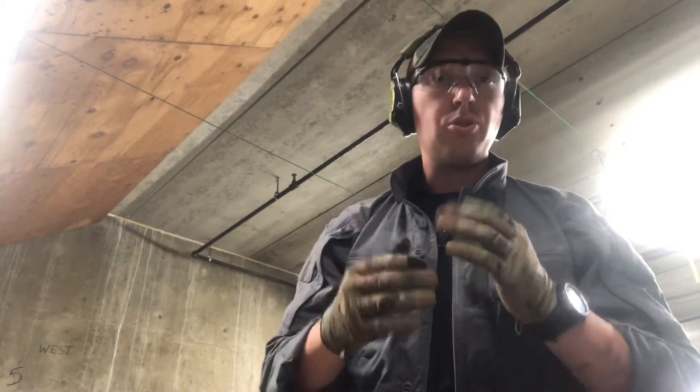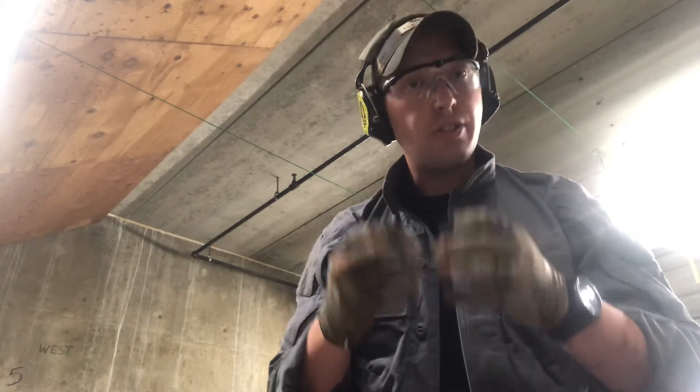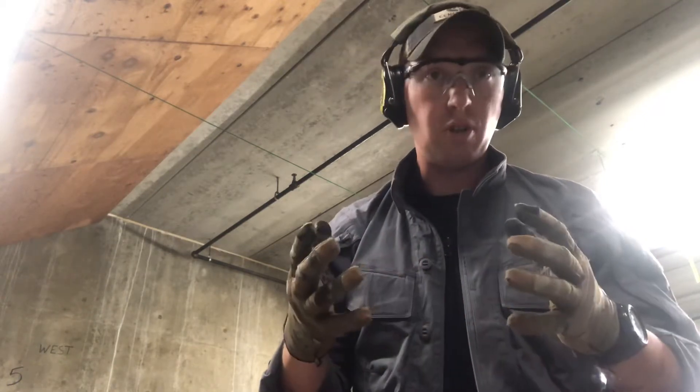Hey everyone, Dan Smith from Centrifuge. I wanted to show you a short little workup that I use for shooters that say hey, I just shoot my irons faster up close than I do the red dot. I'm just on the struggle bus with it.